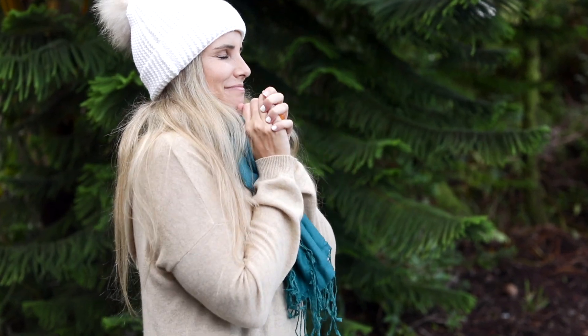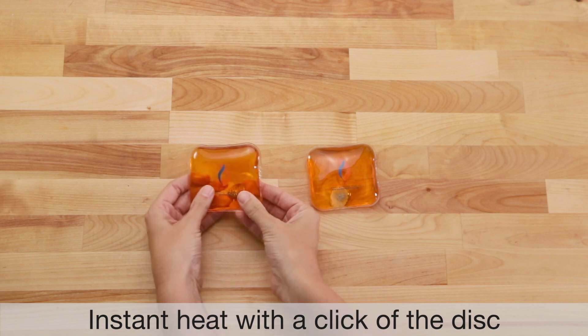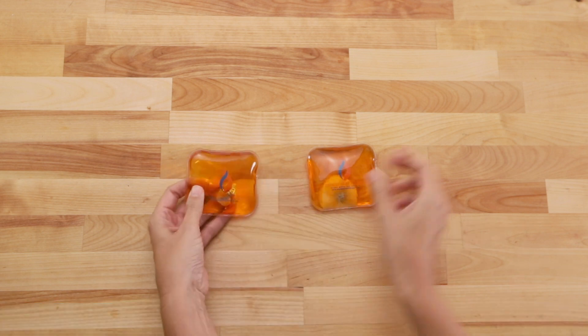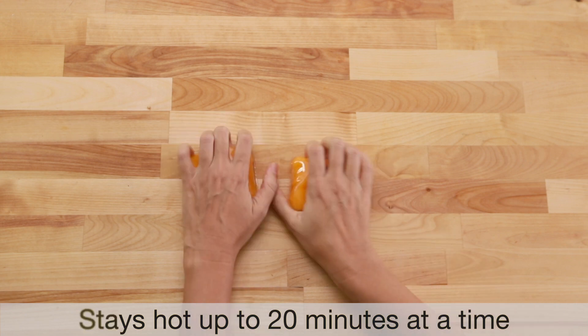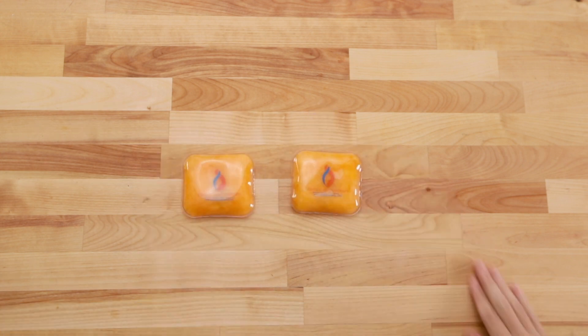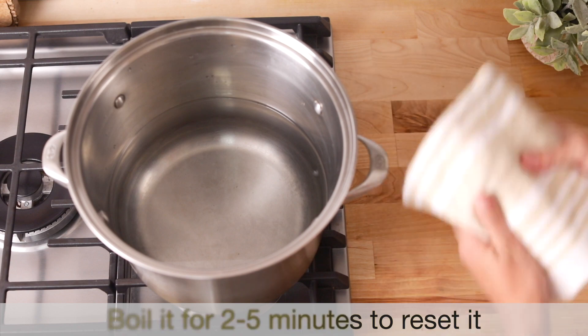You can activate the heat reaction by clicking the metal disc on the pad and watching the non-toxic gel start to crystallize and heat up. You'll get up to 20 minutes of heat depending on how cold it is. And when you need them again, all it takes is to boil them for two to five minutes and they're good to go again.